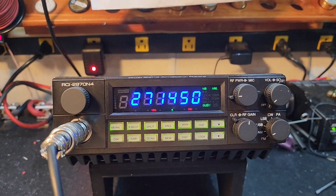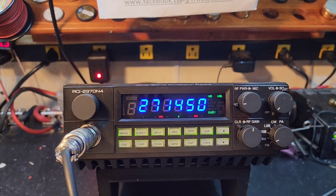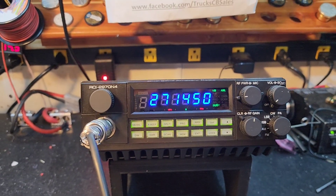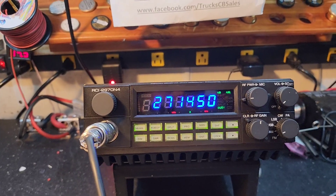Hello again everyone, Truck CB Sales here with a before and after for Justin in Missouri on this RCI 2970N4. I read your note Justin, and yeah I think this will qualify for a golden screwdriver award. We'll get it all lined out — just want to show you what it's doing beforehand.